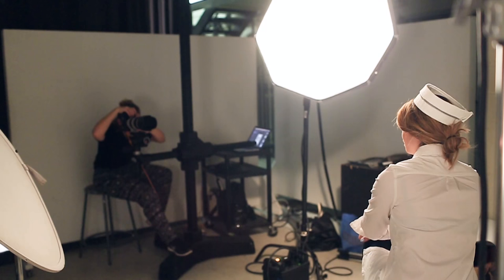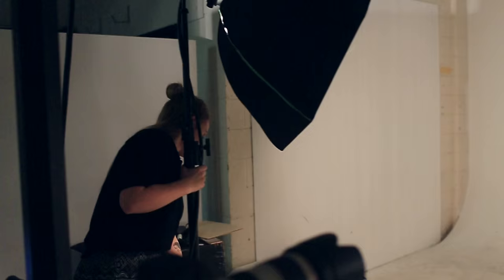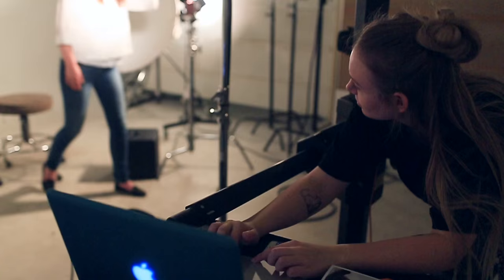We asked my sister, who's a photographer, to take the photos for us. She did such a great job with the lighting, making everything so exact. You don't realize how much goes into a photo until you're trying to recreate one — she was trying to get all the lights perfect and our positioning just right, which is not an easy task.